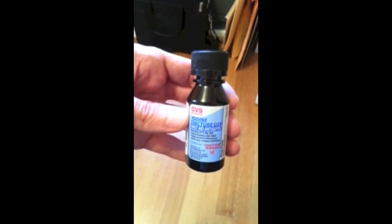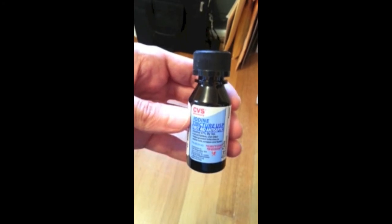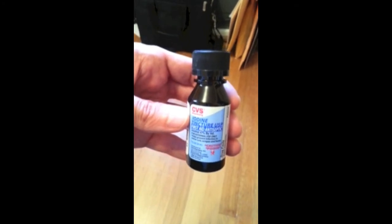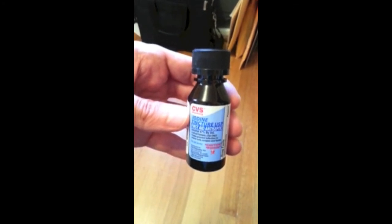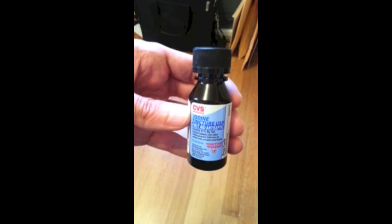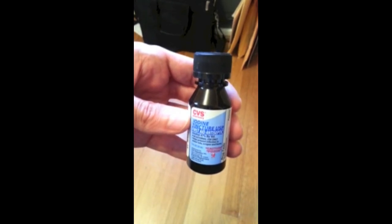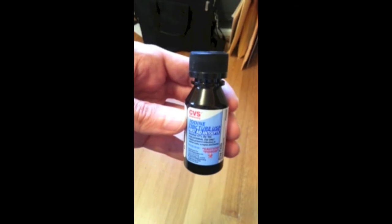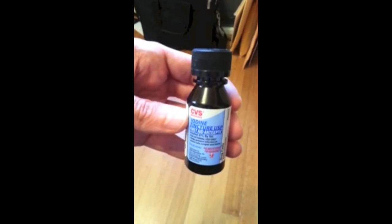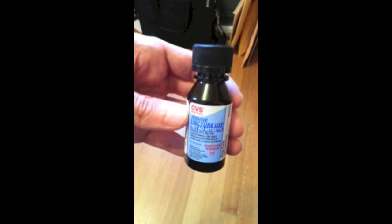Do not ingest this. This is not for ingestion — it is poisonous if you take it by mouth. This is only for topical or external application. You can take a cotton ball and dip it in the iodine tincture, which is orange in color. This test may actually work better on people with light colored skin, so my apologies to those with very dark skin, as this test may not work quite as well.